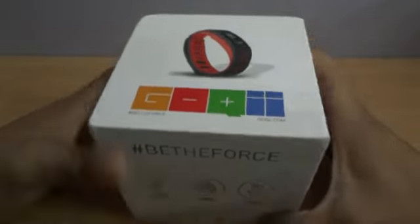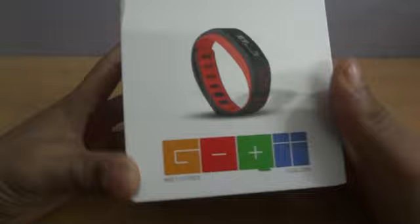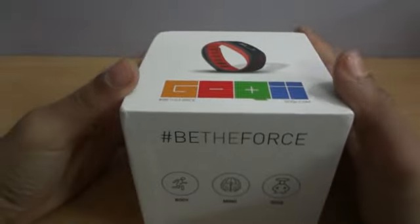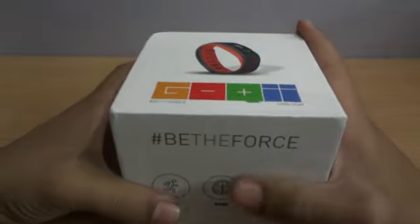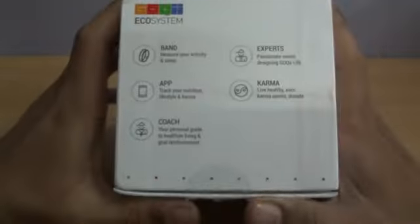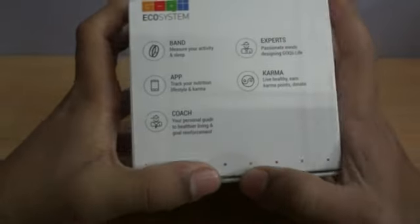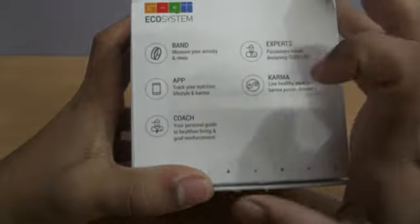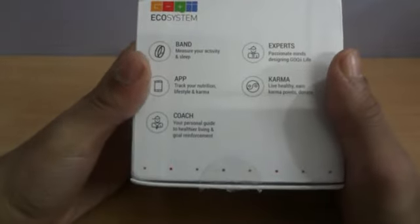Hey guys, Anmol here from Windows App Mania. Today we have the Goki fitness tracker. I would first like to thank the Goki team for sending this unit for review. This is a fitness tracker made by the first Indian OEM, and it has some great features which no other band provides right now.